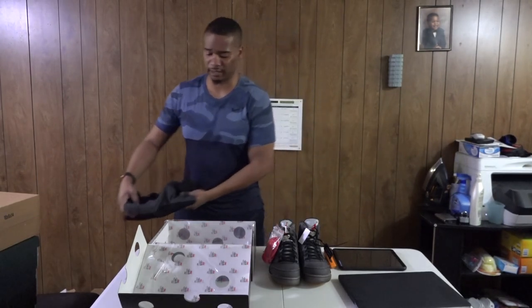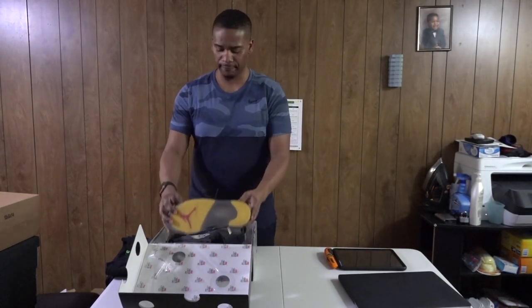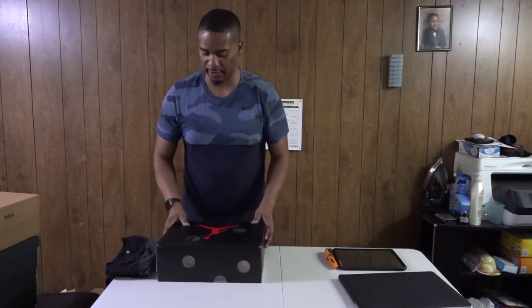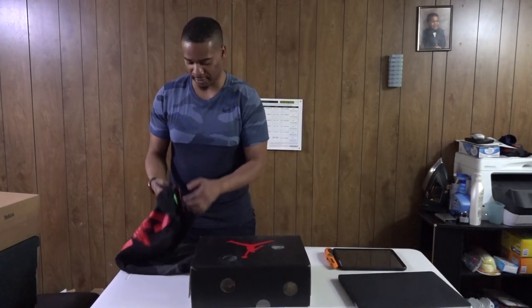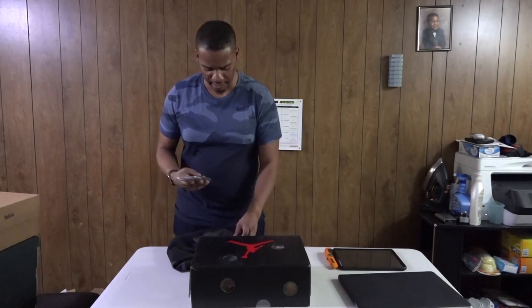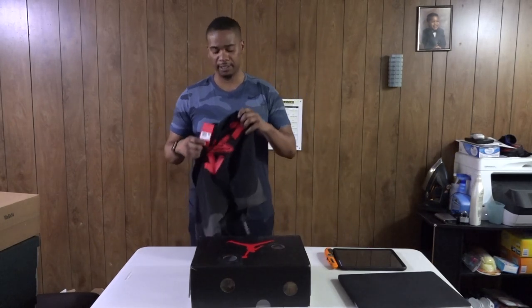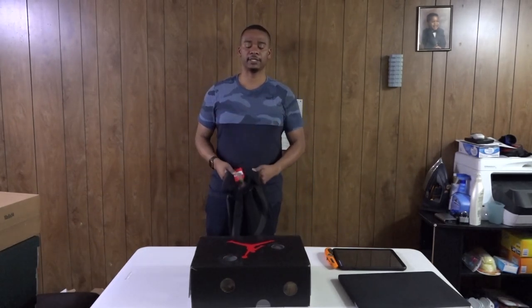So remember, the apparel runs big, people. This was all ordered last week. For the shoes, true to size as usual for Jordans — nothing changes there. I'll have a picture at the end of the video showing it's actually a large. Any questions, let me know, leave a comment below, like, subscribe — you know what to do. Till next time, peace out. Stay tuned for the next video coming up.